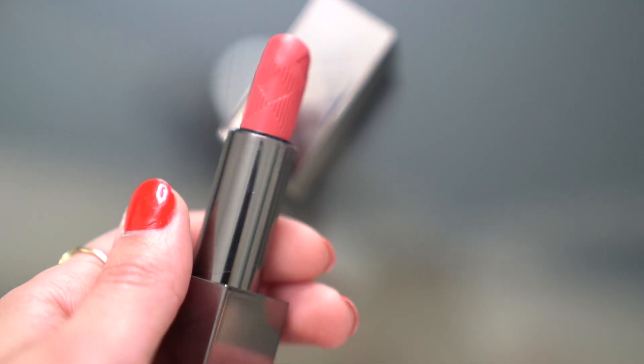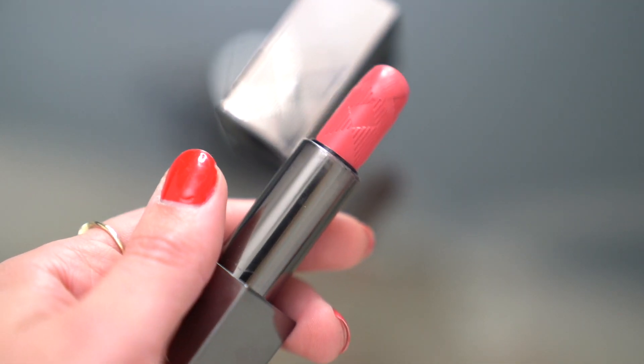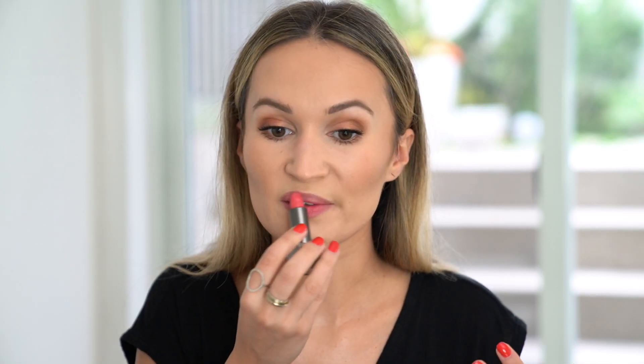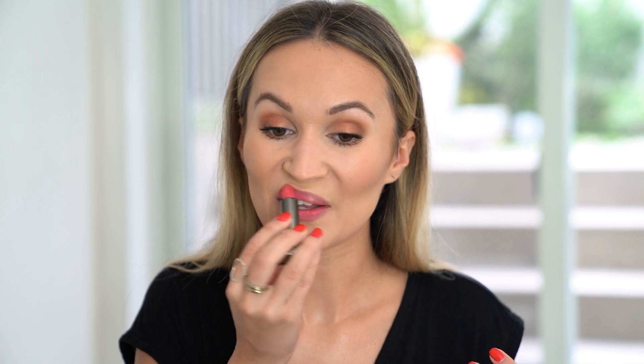Just topping up the lip liner. MAC Strip Down Lip Liner is very similar to this, or if you want a drugstore option, the Milani Lip Liner in shade Nude is my absolute favorite. The lip color I'm going to end up with for this look is my beloved Burberry Pink Peony Kisses Lipstick — I love this formula. I've talked about this lipstick a lot since I first got it in the spring, and I still love it.